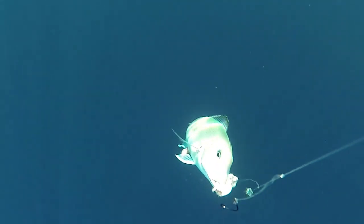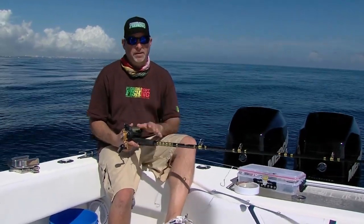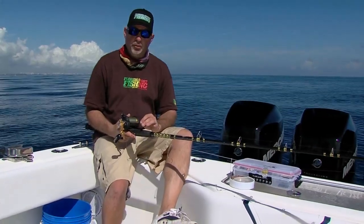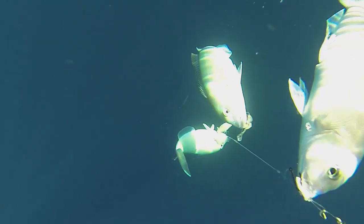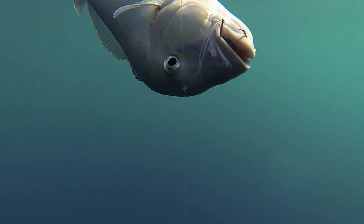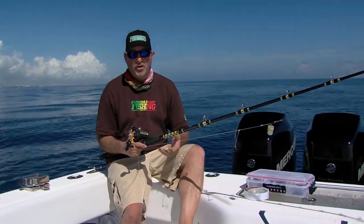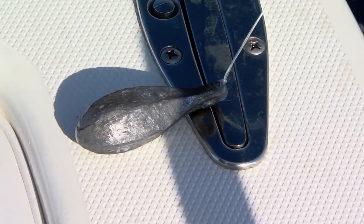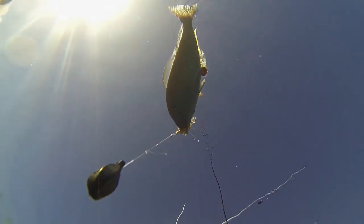The most important part of the equation is the line itself. We've got our reels loaded with Diamond Braid in 20-pound test. It's super, super thin, but it's also super strong and it'll have plenty of backbone and plenty of power to haul up anything you're going to hook out here in this depth of water. But because it's so thin, it's allowing us to fish as little lead as possible — really important. Right now we've got about two knots of current and we're getting away with 12 ounces of lead. The last thing you want is to overdo it and literally wear yourself out with 16 or 24 ounces if you don't need to.